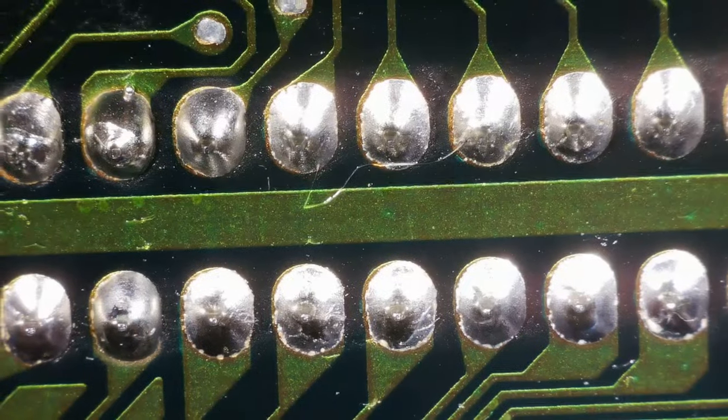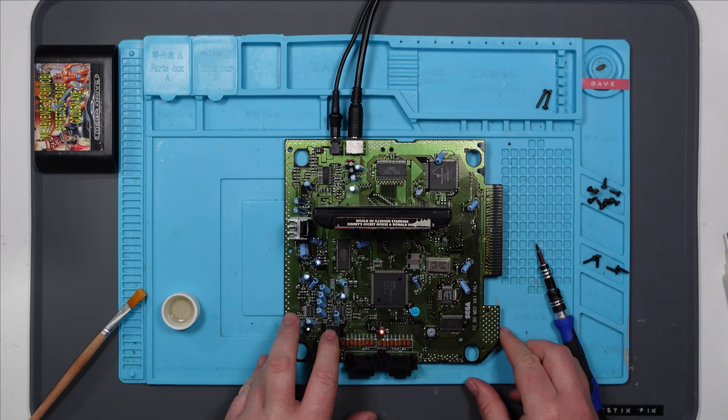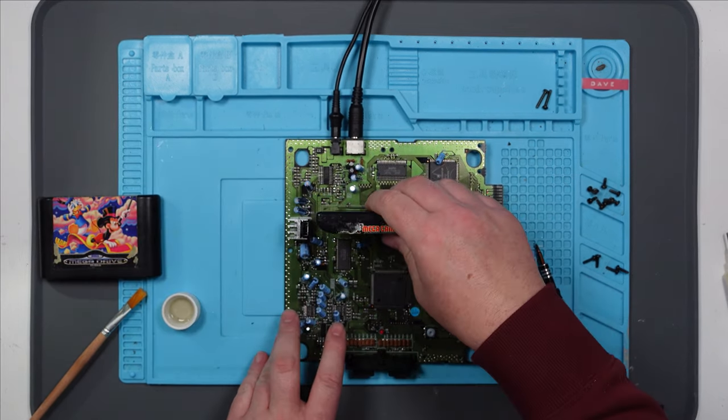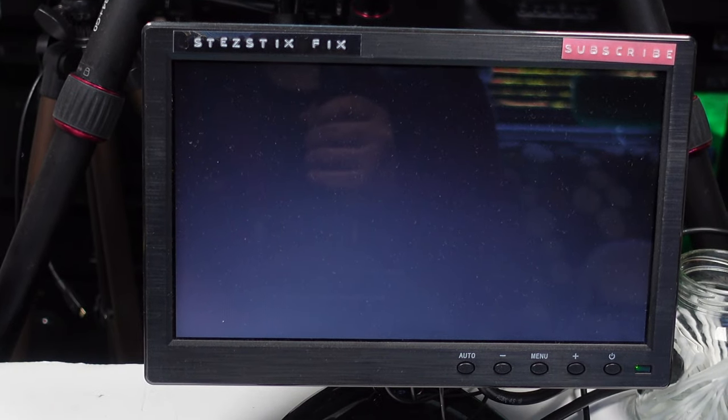They're all nice and shiny now and nicely reflowed. Let's give that a try and see if it behaves any differently. No, it's not come on at all. It's not having it. Let's try the other one. Now that one's not come on at all either — I've actually made it worse.